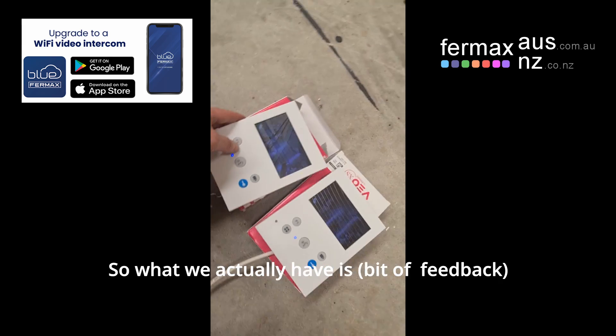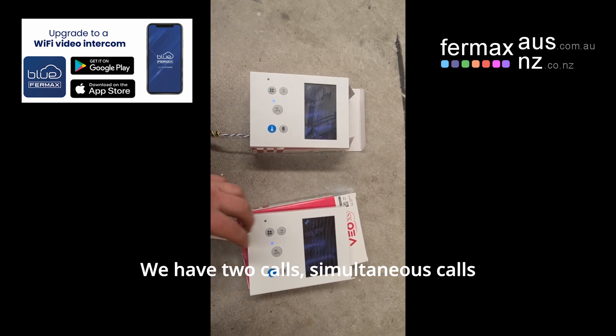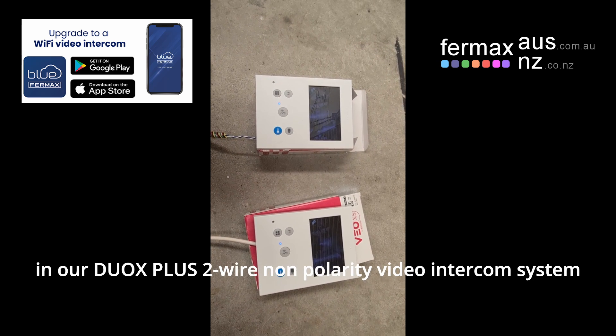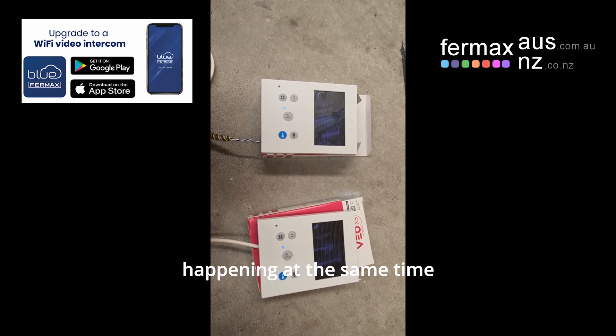So what we actually have is a bit of feedback. We have two calls, simultaneous calls, over two wires, non-polarity, in our Duox Plus 2-wire video intercom system, happening at the same time.